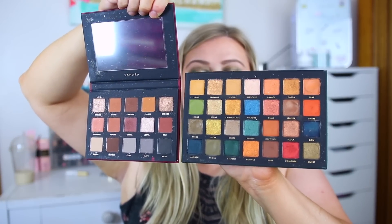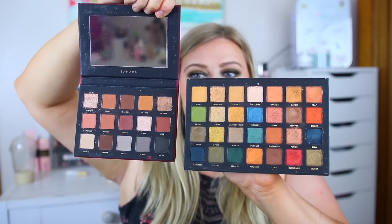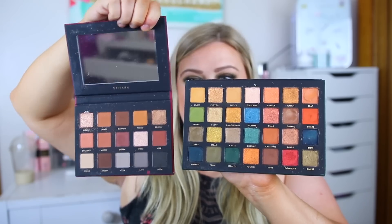This is going to retail for $22, and I do have a 10% off code with Alter Ego so you can save a little bit there. It's a lot more affordable than the Natasha Denona price tag. This includes 28 shades — the pans are a little bit smaller than their normal ones. Here's the Sahara palette for comparison, so you can see the pan sizes side by side. They are a bit smaller so they can fit more in, which is also kind of what Natasha Denona did with the Metropolis palette.